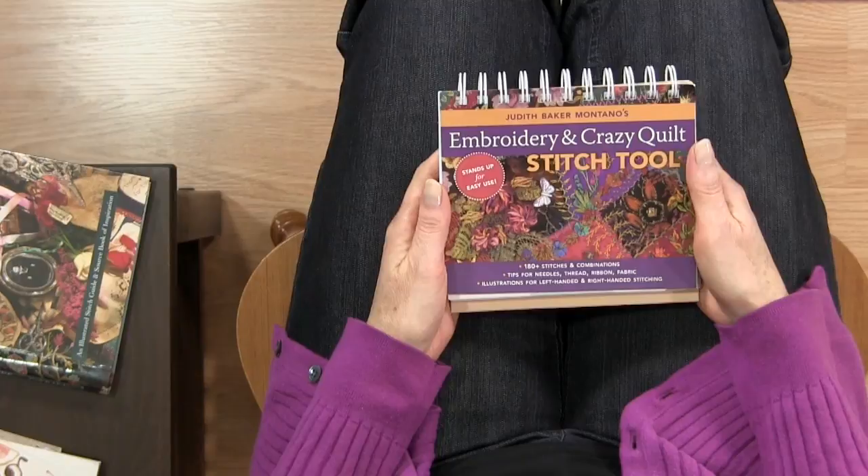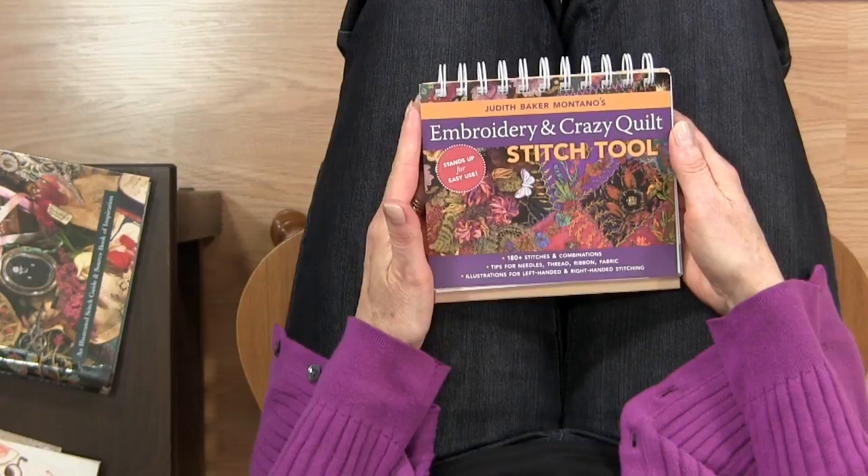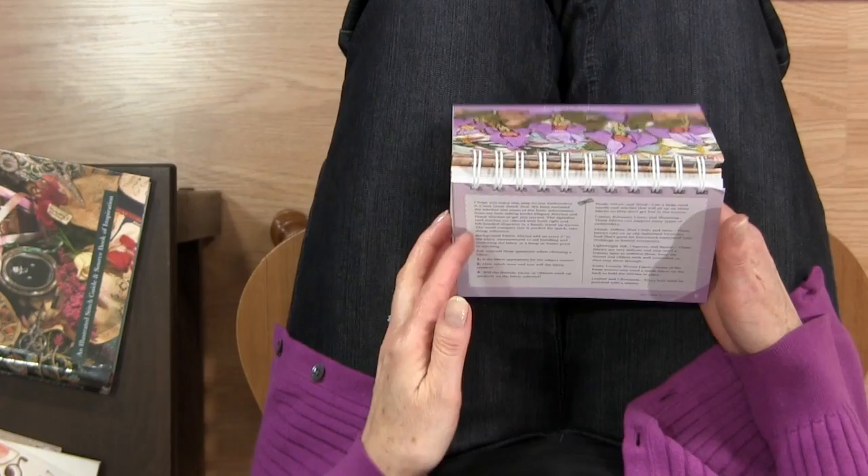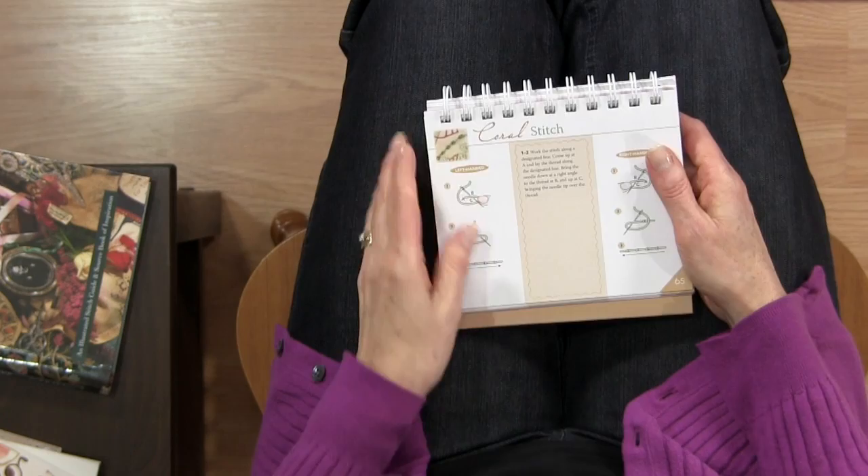One of the ones I look at and refer to all the time is Judith Baker Montano's Embroidery and Crazy Quilt Stitch Tool. There are a lot of great things about this book — the information is wonderful, but I also like it because it's small and coil bound, so you can just flip over to get to the stitch that you want.